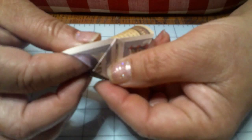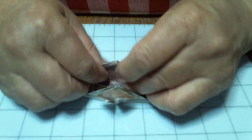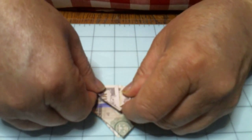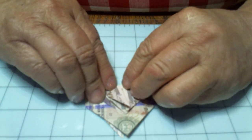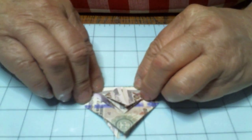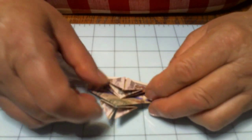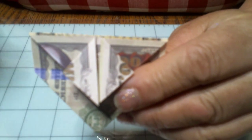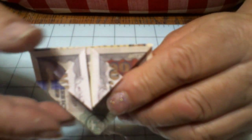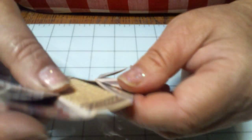Now we're going to do the same thing on this other side. I'm just going to fold it straight back and put a crease — it's going to be kind of a guideline for us. That one I didn't fold quite far enough back but it'll do. Now we're going to open it up, open both sides up — just like that.